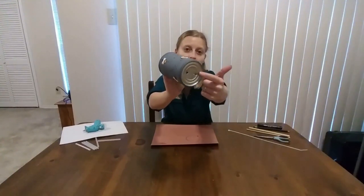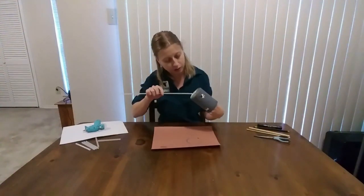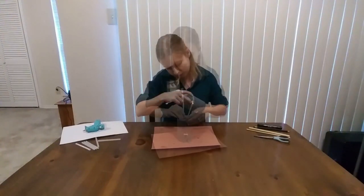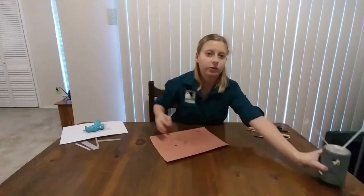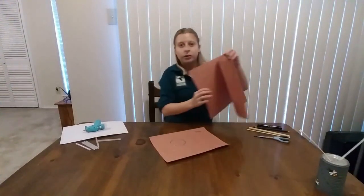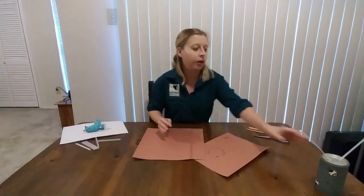Go ahead and thread the zip tie through the holes on the back of the can. Now that the zip tie is on the back of the can, next we're going to make the paper straws that go on the inside of the can to create nesting areas for the mason bees.